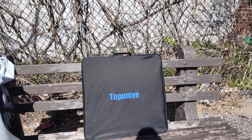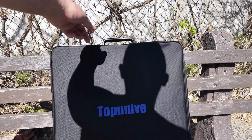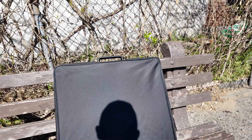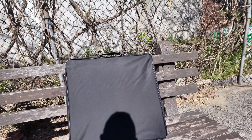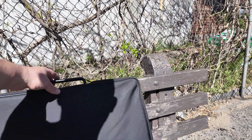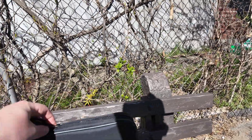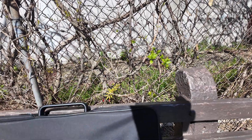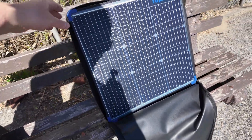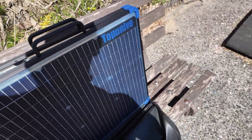Welcome friends to the unboxing and review of the Top Unit 100-watt bifacial foldable suitcase solar panel. This is an unsponsored review — I bought this with my own money because I like cool solar panels. I just took it outside for the first time. It comes in a case with metal handles up top, and this unzips. Here we have it unzipped and coming out of the case.